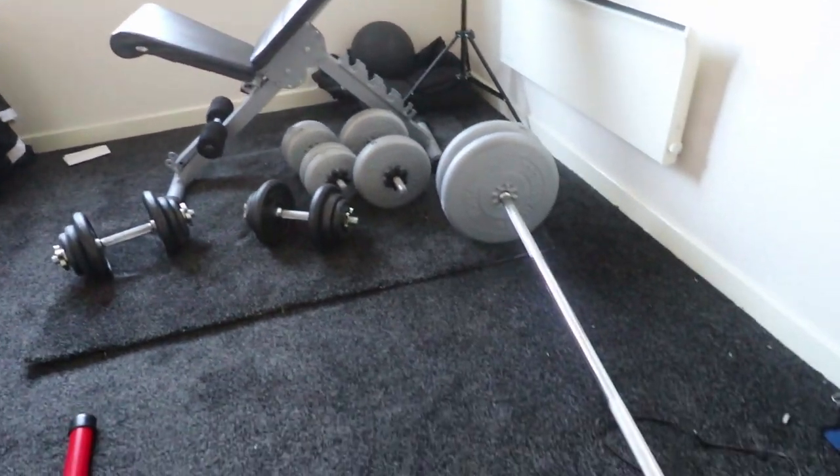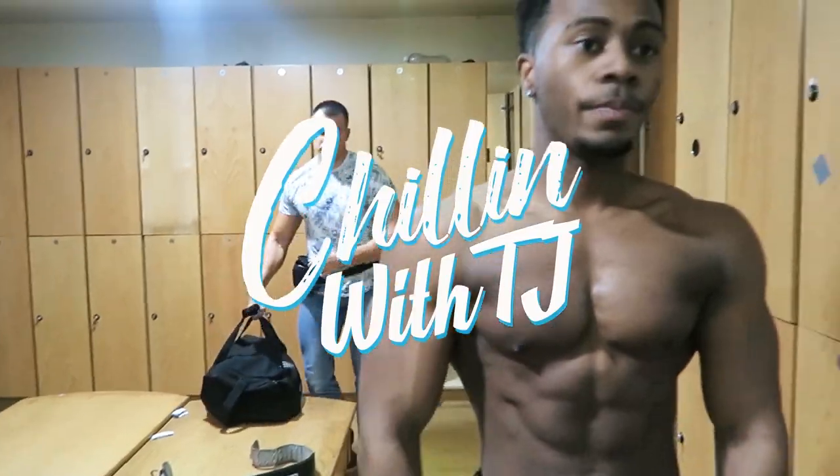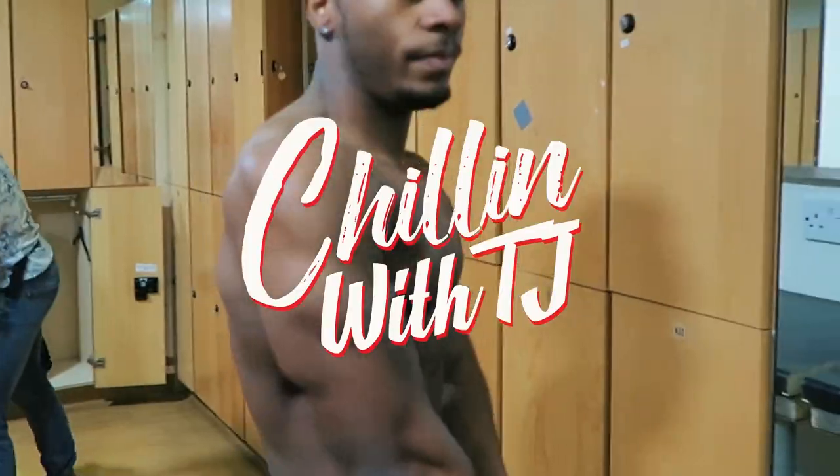Today we're going to do a home workout routine that people always request, so I thought I'd finally do it. Stay tuned — this workout will include weights as well, so if you have dumbbells this is perfect. For those of you that can't afford the gym or have gym anxiety, this is a nice workout you can do at home that incorporates some very good exercises to help improve your body and make some gains.